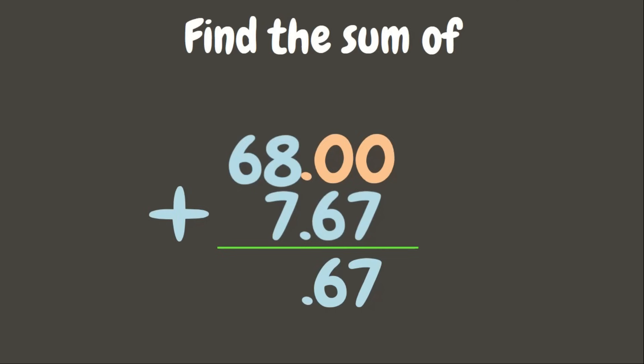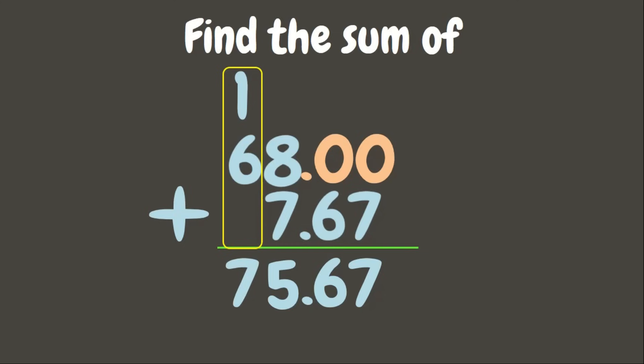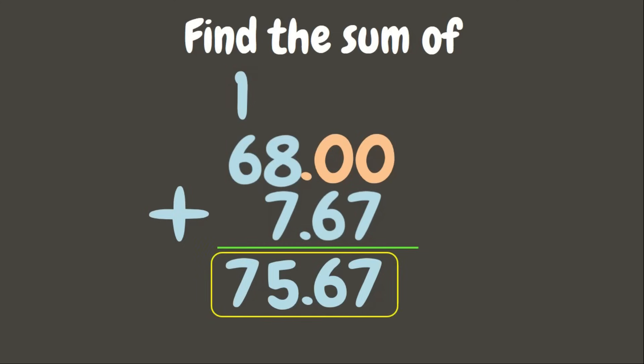Now let us add: 0 plus 7 is 7, 0 plus 6 is 6. Write the decimal point aligned from the decimal points above. 8 plus 7 is 15 — write 5, carry 1 to the next place value. 1 plus 6 is 7. Our answer is 75 and 67 hundredths.